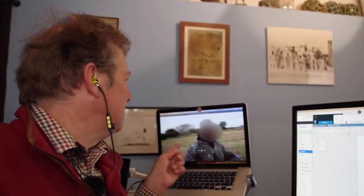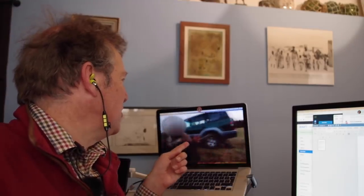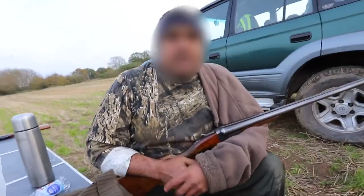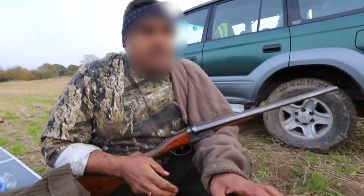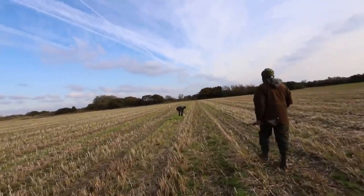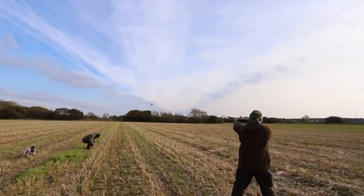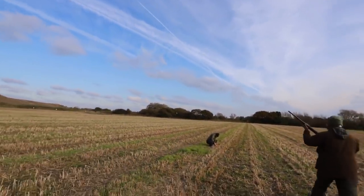This is our main narrator, this is the shooting party, and this guy has got his gun pointed straight at his friends. So the first thing we've got here: a closed gun pointing at his shooting buddies. He might argue the gun is empty, but does that matter? Of course it matters. We're taught from a kid, when we start shooting, that a closed gun should always be treated as a loaded gun. Full stop.